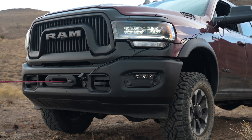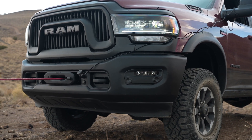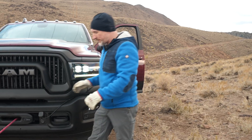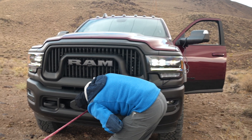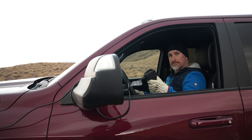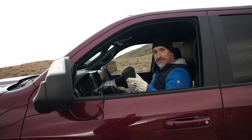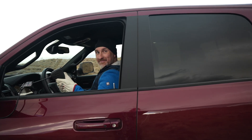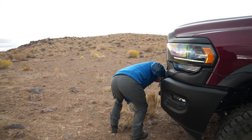Start winding the rope in. I'm gonna do a few wraps and then put the vehicle in park, turn the engine off, and go check to make sure it's spooling onto the drum well. I'm getting out and checking to make sure that the rope is spooled on the drum correctly, and then I get back in.